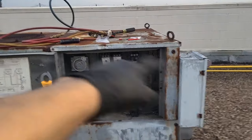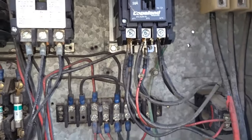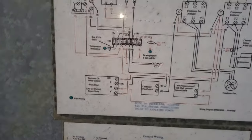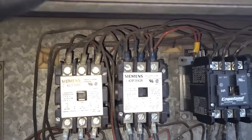You know what that means? That means we need to replace the contactors. We're gonna do all three of them. These ones are 240 volt coils. Yeah, that's right — 240 volt coils. Three of them. Hope I have them.